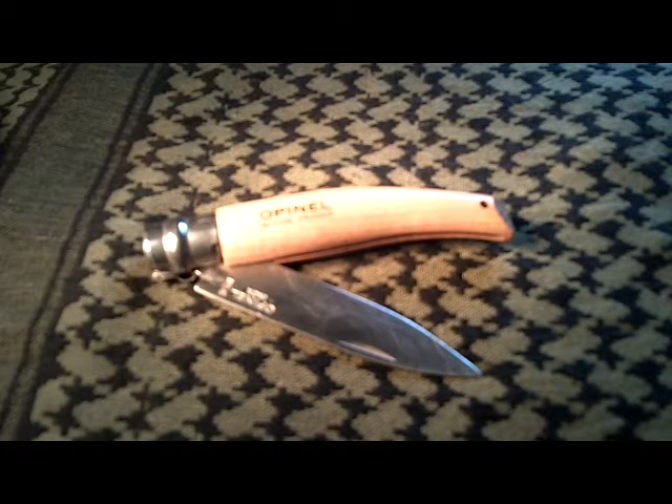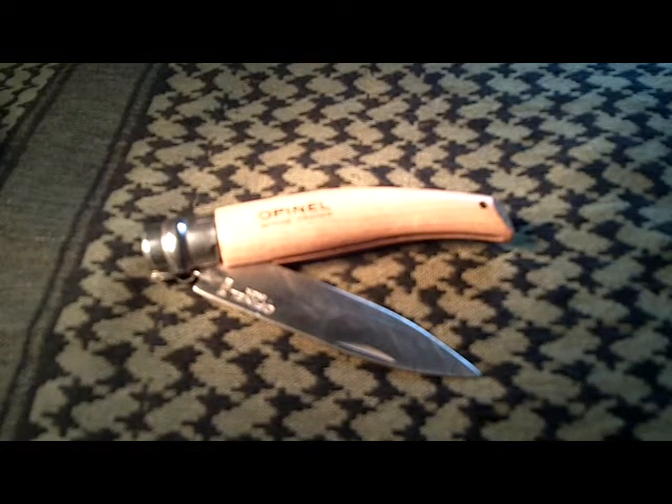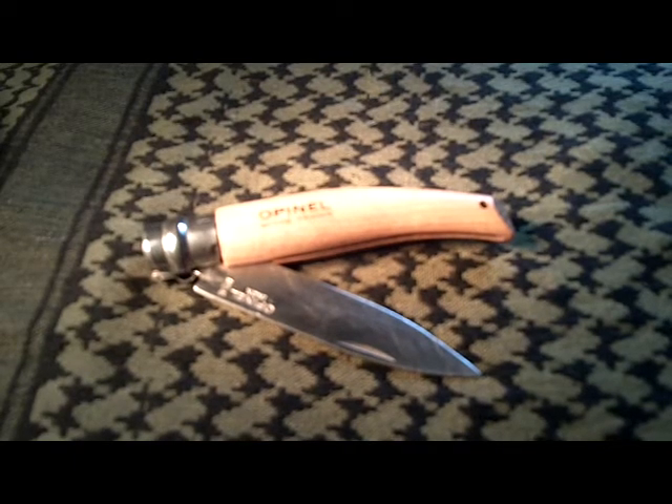I had bought it just for that purpose — to work out in the garden, to cut bags of soil open, aerate roots, whatever I need it for. But as you can see, after 15 years it still holds up quite well. The number 8 Gardener comes with a birch wood handle. The blade is 3¼ inches long and is constructed of 12C27 Sandvik stainless steel. The overall length when open is 7⅝ inches, with 1.4 ounces.